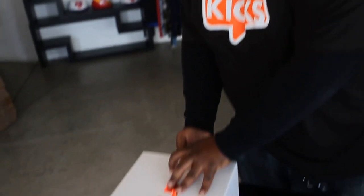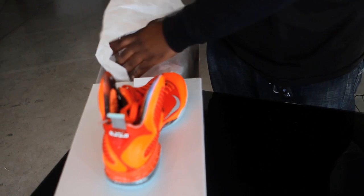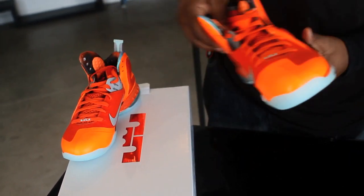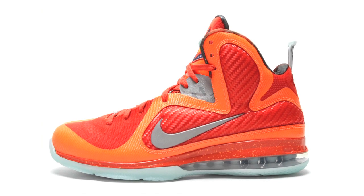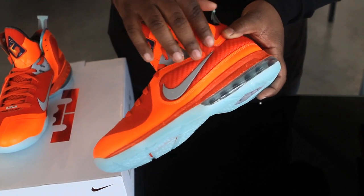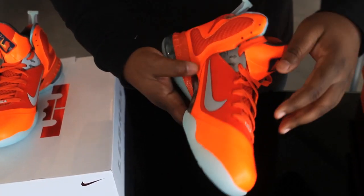The last shoe in this video will be the LeBron 9 All-Star colorway. This is definitely, hands down, the brightest colorway of all the All-Star shoes released this weekend. This shoe is totally draped in Total Orange and Team Orange colorway. Here you'll see the Team Orange with fly wire, and it's also used for the woven pattern on the shoe. Then you'll see accents of the Total Orange around the outsides and on the inside as well.